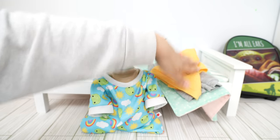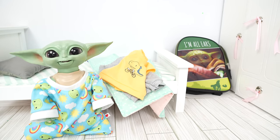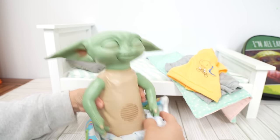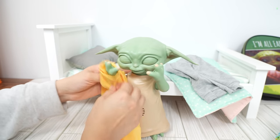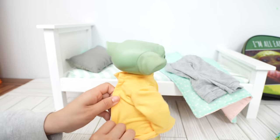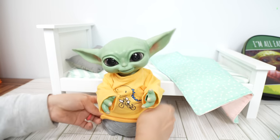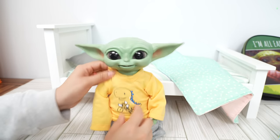Okay, we are going to get him dressed for the day. After that, we will be packing his backpack. Okay, Grogu, let's get you dressed for preschool — let me see your arm. There we go! He's wearing comfy sweatpants and a little long-sleeve shirt with a little dinosaur on it.